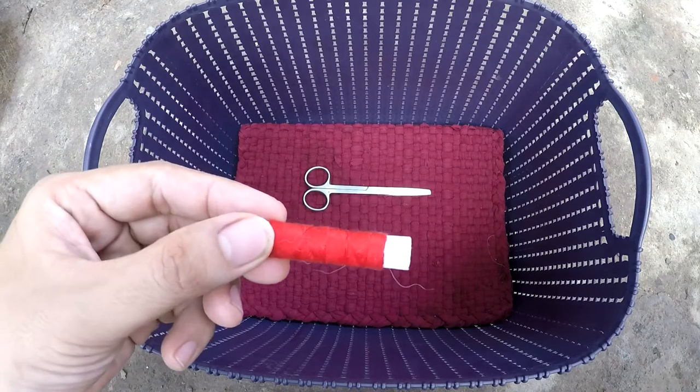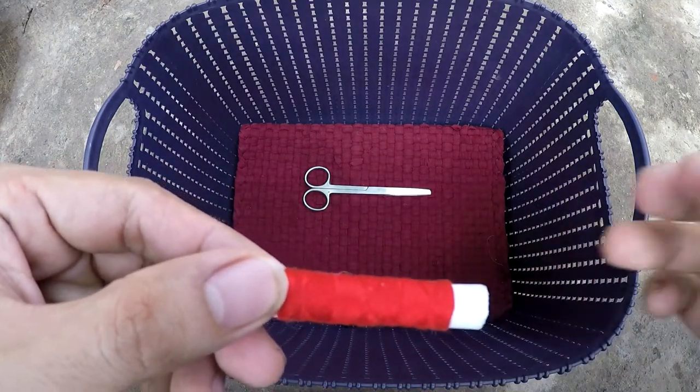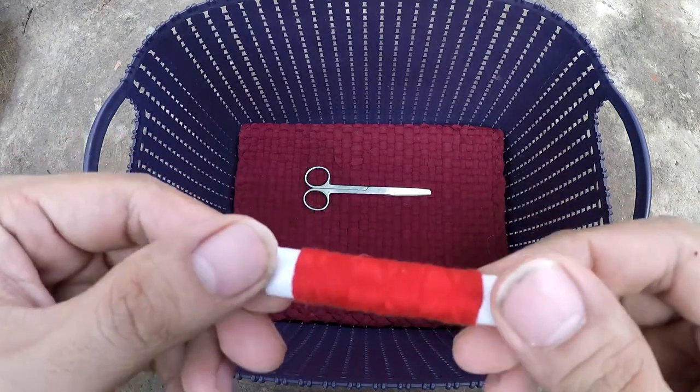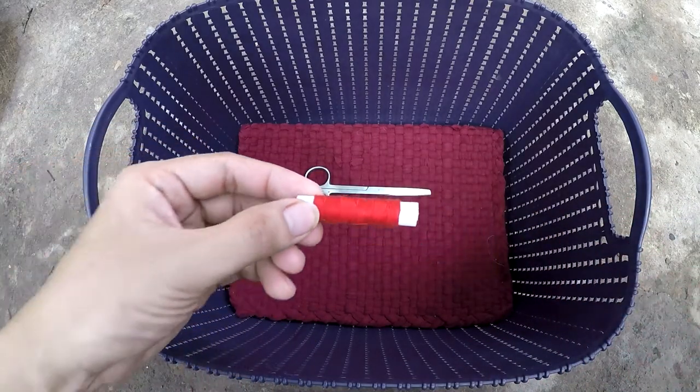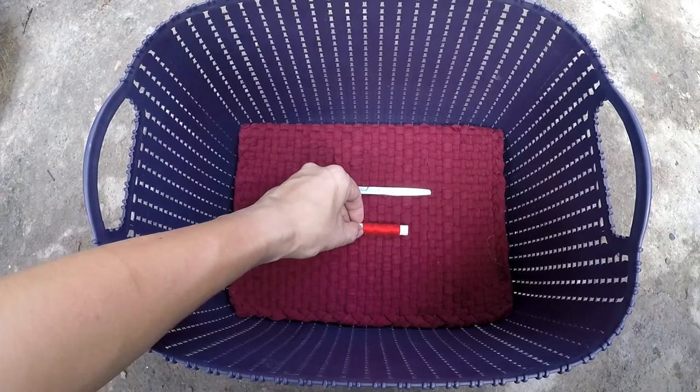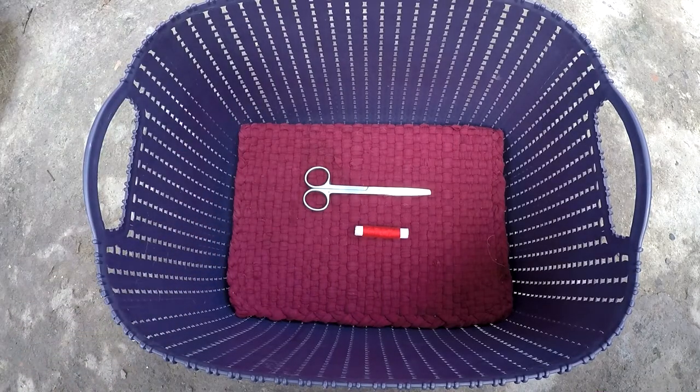Next item is thread. We need to have this to tie the umbilical cord on the puppy's end after we have cut it from the mother. Like the scissors, it needs to be cleaned and sterilized before using it.